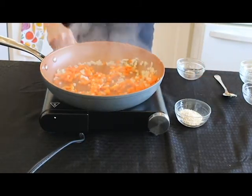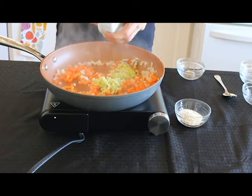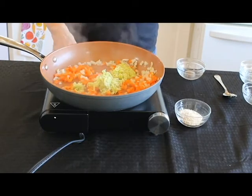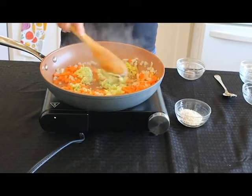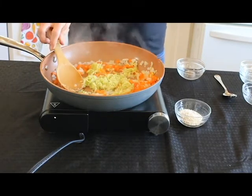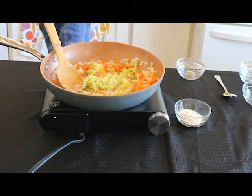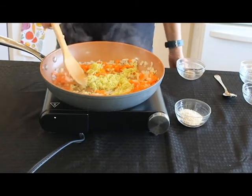Next I'm going to add some shredded zucchini. Believe it or not, this is one zucchini, and I shredded it. I let it sit for about 10 minutes, squeezed all the water out, and then I squeezed even more water out with a dish towel, because we don't want a lot of moisture in our mushroom.